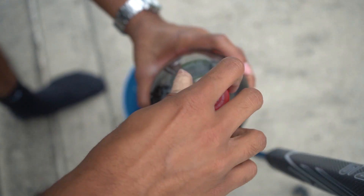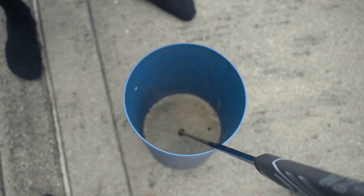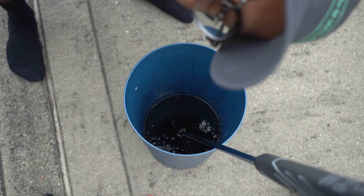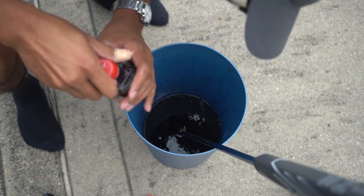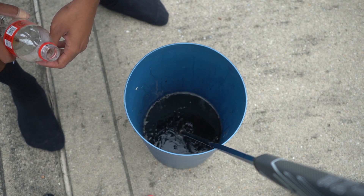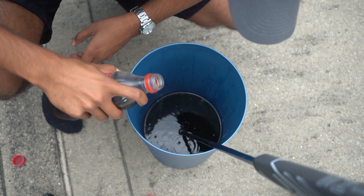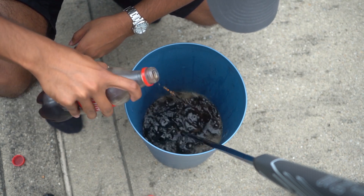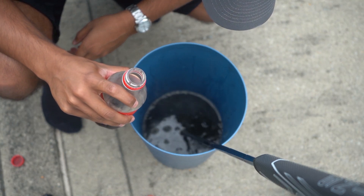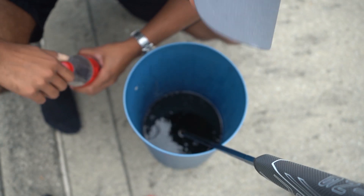We've got a nice old bottle of Coca-Cola and we're gonna pour it in. Okay, that doesn't quite cover it. I've got one more tiny little bottle — I don't think it's gonna cover it but we'll see. Oh my goodness, we got one more. It's flat but I think it'll be okay. If it's bad enough to give you diabetes, it's good enough to clean your putter. I think that just about covers it — we're gonna let this sit for a day.